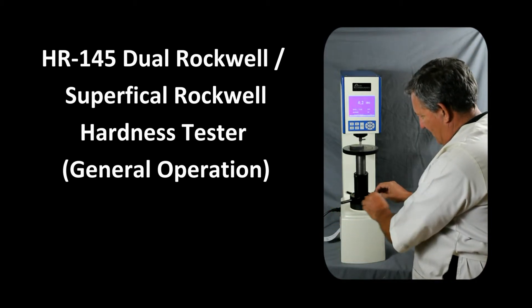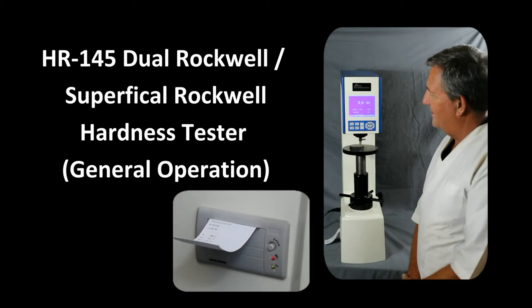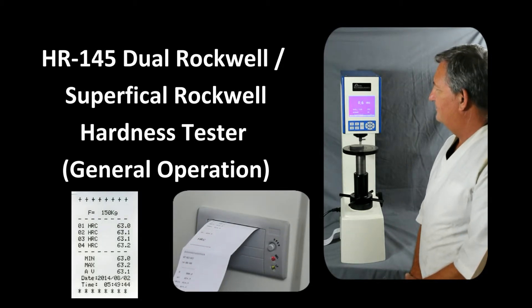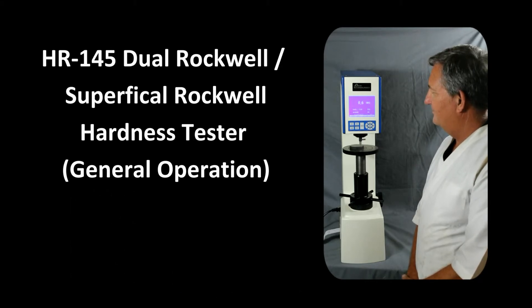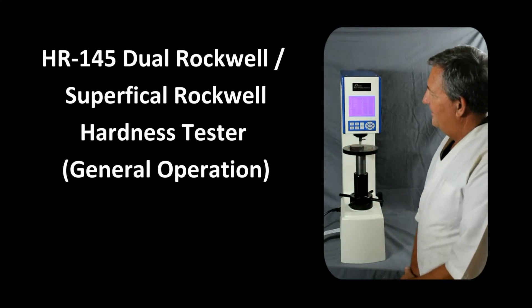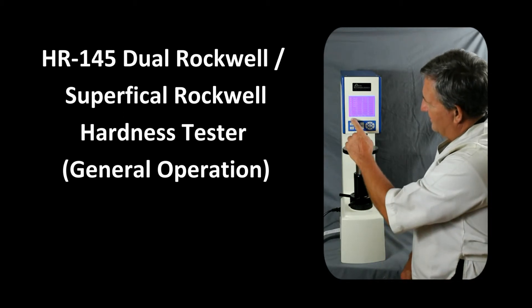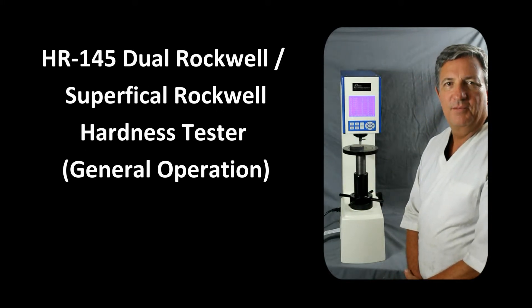Now let's back off the load. After backing off the load, we can print the results by pressing PRT, and we'll hear the values being printed out. We can also press DISP or display to show the last measurements made. In this case, we've done five measurements, and it gives us the minimum, average, and maximum — which is also what's been printed on the paper.